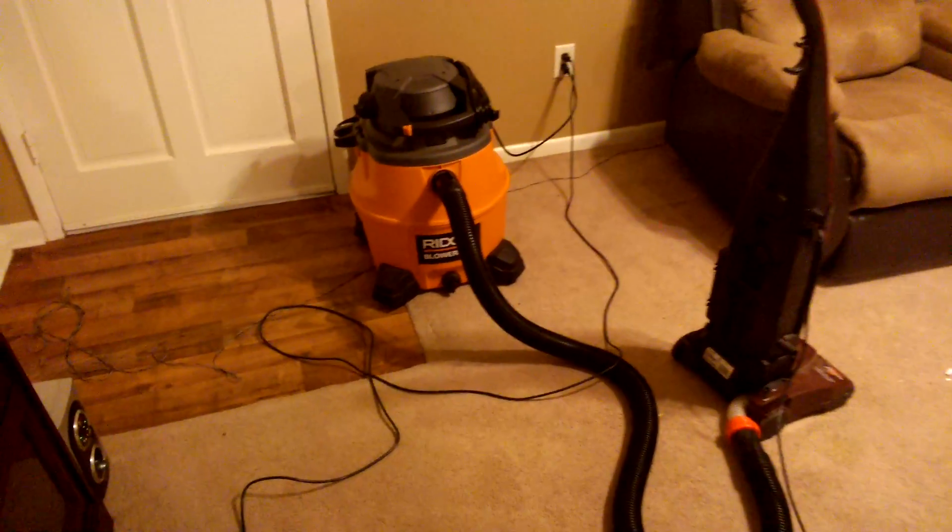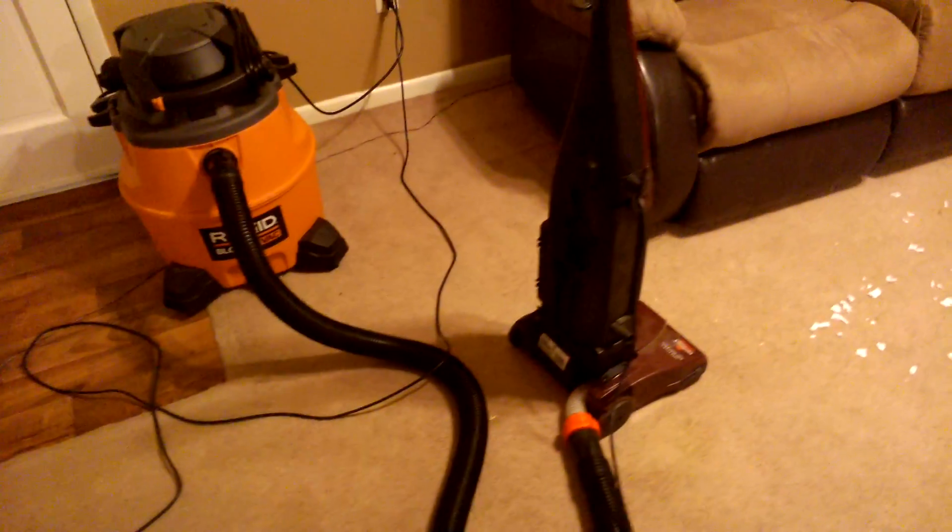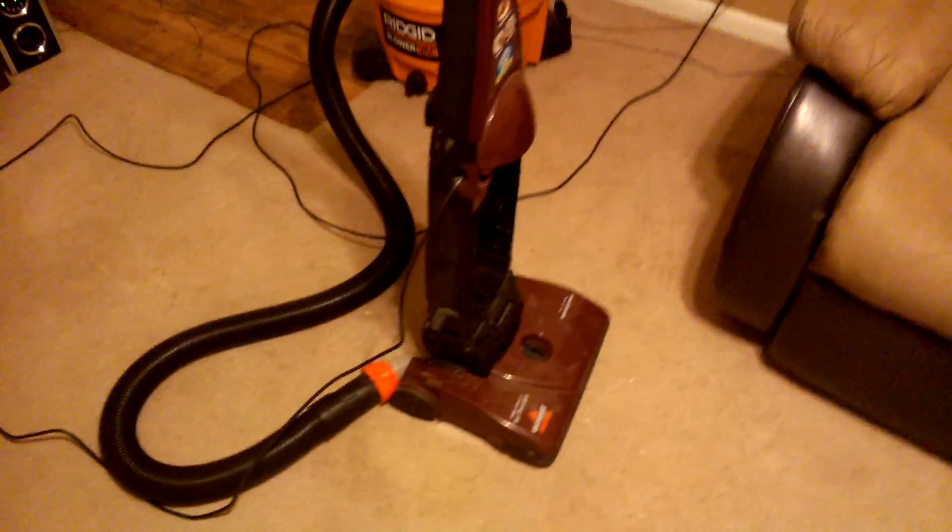I'd like to show you guys my new ShopVac extension. It is a highly modified vacuum cleaner.